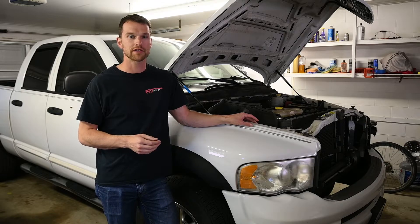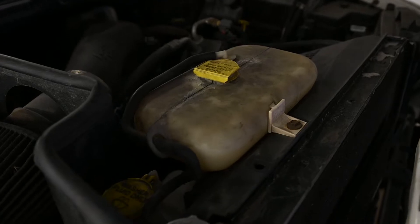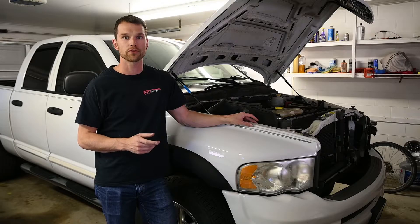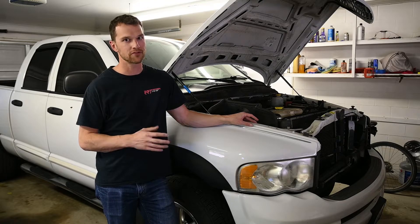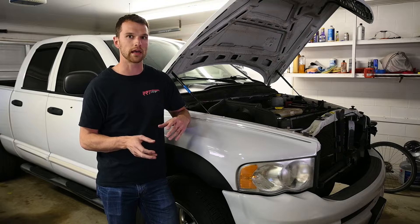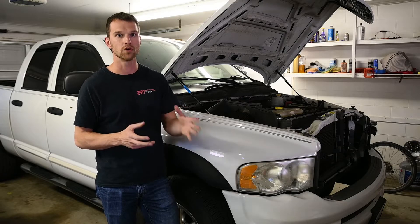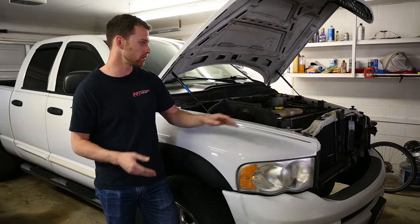I've had a bit of a coolant leak and I've tracked it back to the coolant reservoir being cracked, so I've gone ahead and bought a new one. The original part number for the coolant reservoir is now discontinued, and I think in mid-2005 or mid-2004, which is what this truck is, they moved to an integrated or combined windshield washer and coolant reservoir — so it's two separate bottles connected in the middle.